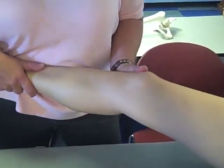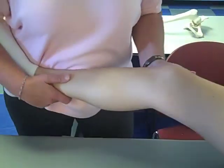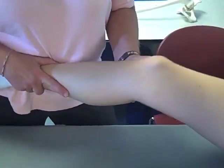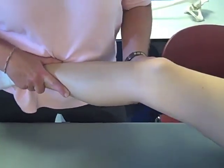The examiner applies a valgus stress, pushing the knee medially, while the ankle is stabilized in slight lateral rotation, either with the hands or with the leg held between the examiner's arm and trunk. The knee is first in full extension, and then it is slightly flexed 20 to 30 degrees so that it is unlocked.